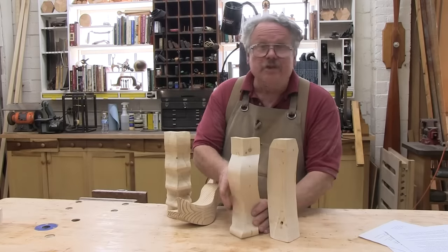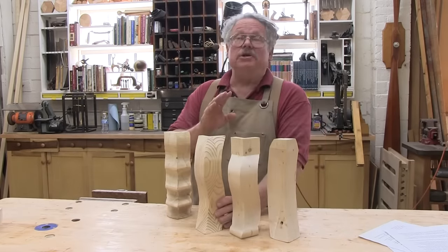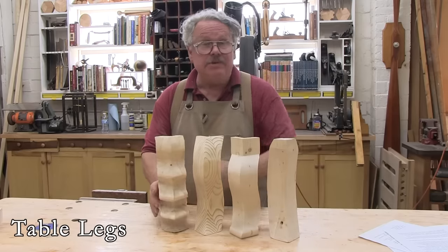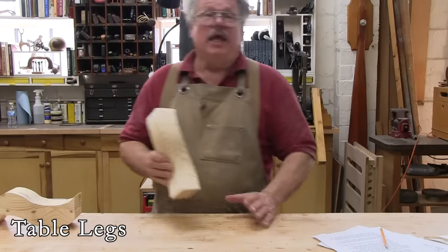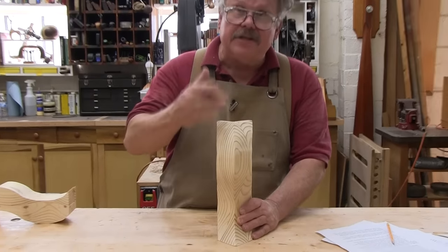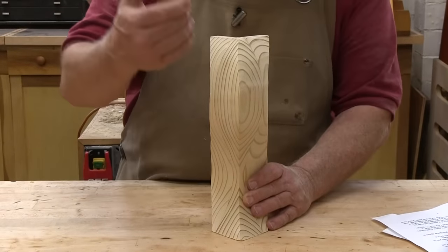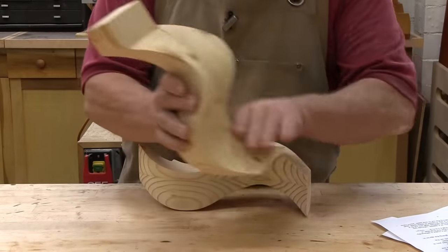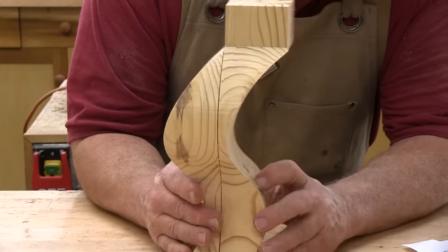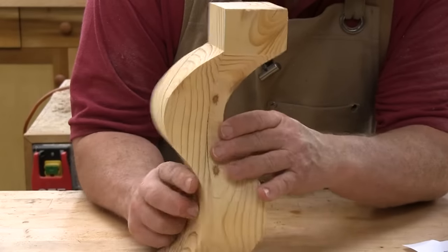Lamp bases aren't the only use for this bandsaw magic. You can also use it to create some very interesting, even astounding, legs for tables, chests, and shelves. In fact, this technique makes extremely good legs as long as you begin the cut at the top and end at the bottom. That way the grain is continuous throughout the length of the leg. If you begin or exit the cut on the sides, the technique will still work, but the grain won't be continuous through all four pieces, and this will weaken the leg.